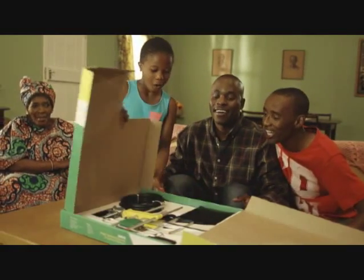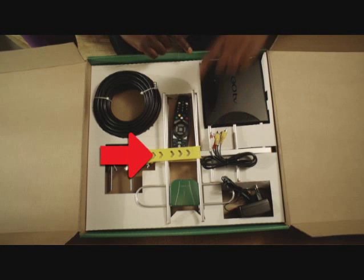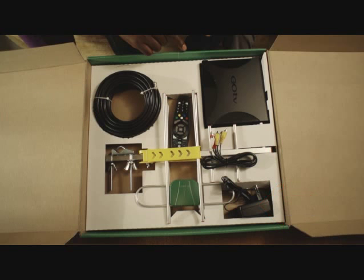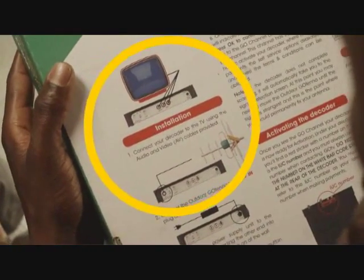Inside, you will find the instructions, the decoder, the outdoor GoTenner, the AV cables, the GoTenner cable, the power cable and the remote control. The instructions are printed on the bottom of the decoder box. Be sure to read through these first.